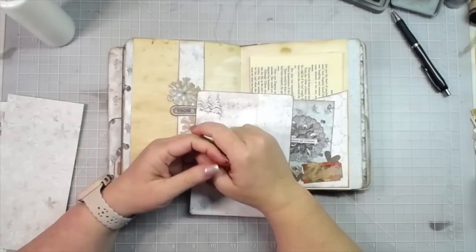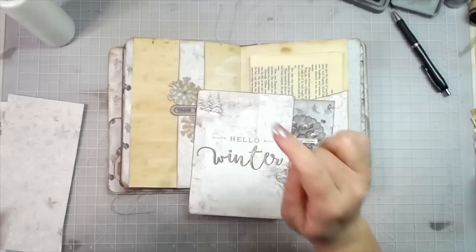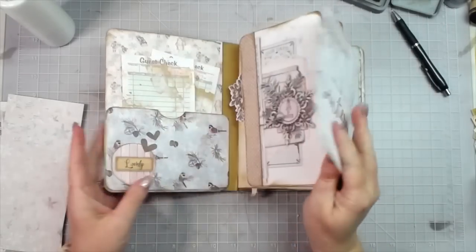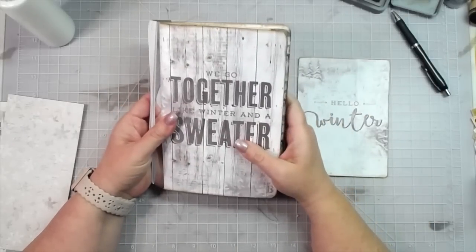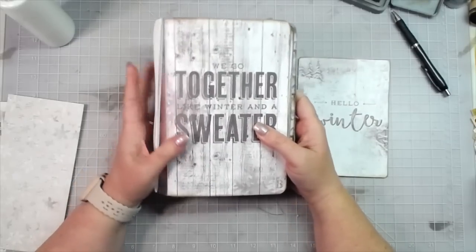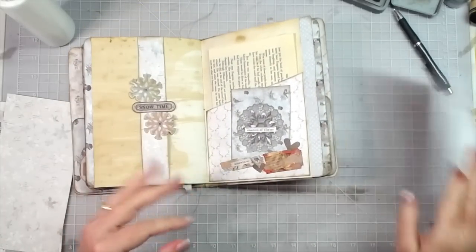Hey everybody, this is Melina from scrapbookingwithme.com and me crafty scrapper here on YouTube and Instagram, and over on Facebook at me crafty scrapper creates. We are still in — I've made one video about putting this journal together from six by eight paper, and I'm loving the size of it and loving how full it's already looking. Let's finish these pages and then I'll give you a final flip through.